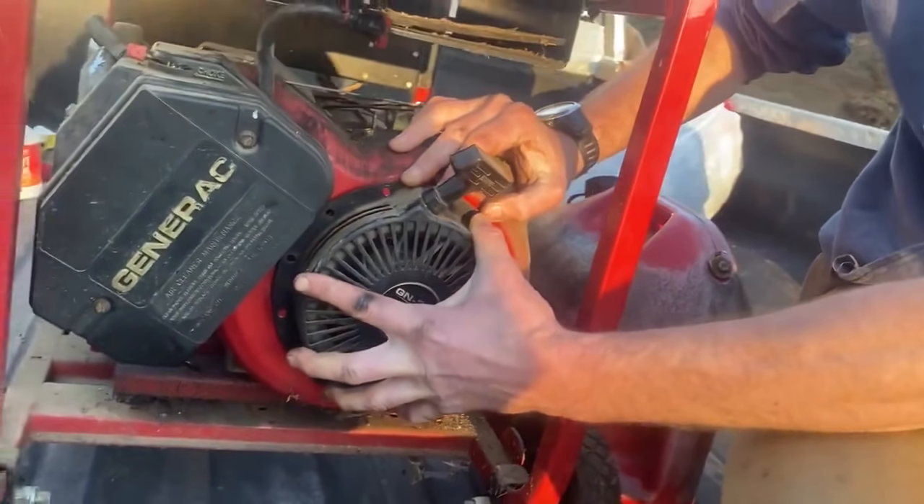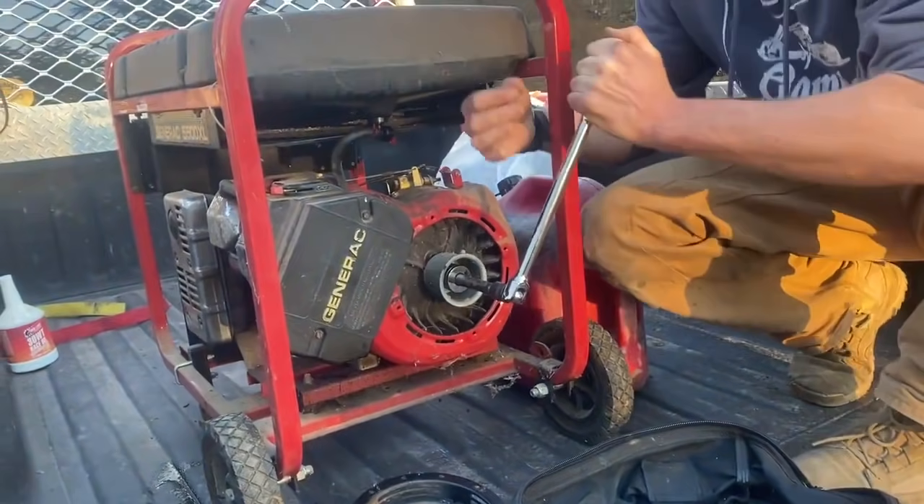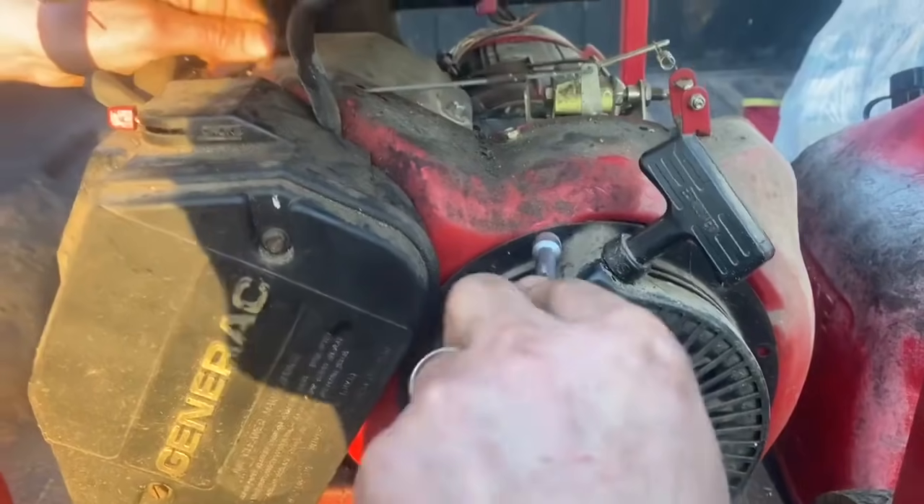We're ready for the reveal — Excalibur! Now we're going to stick the spark plug back in and see what happens. The juice is on.